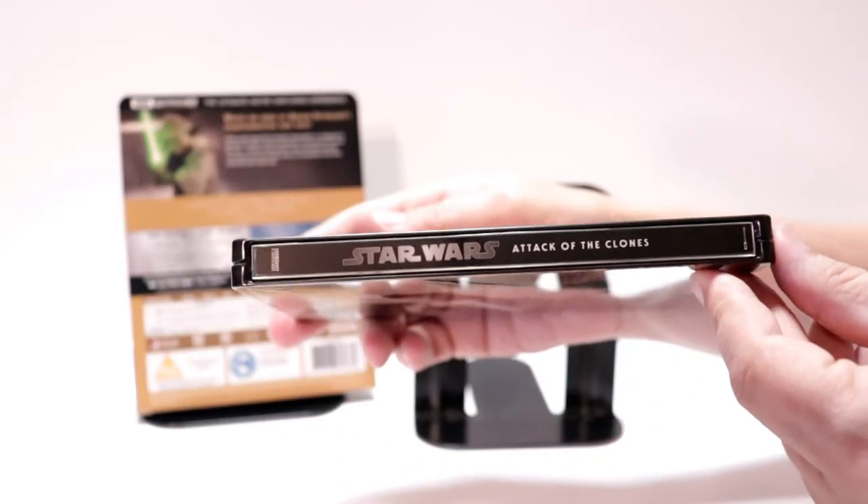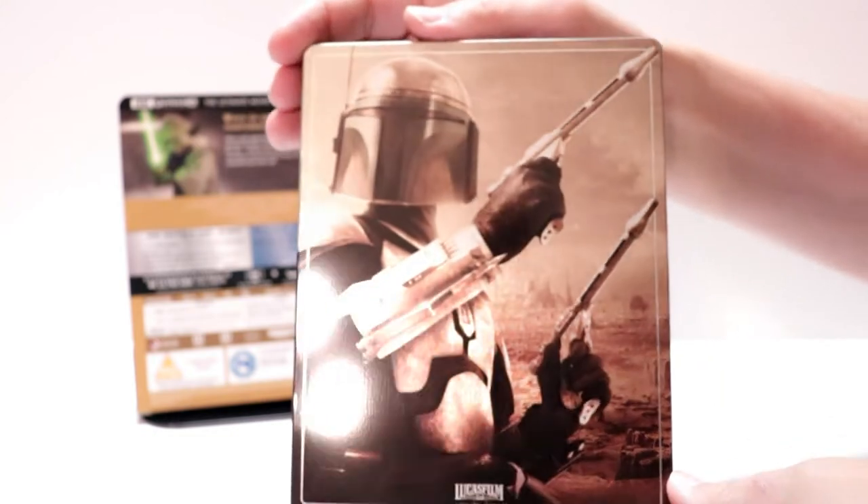And here's the spine. And here's the back.